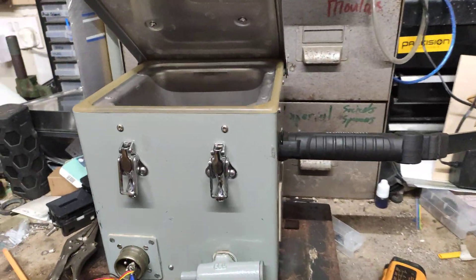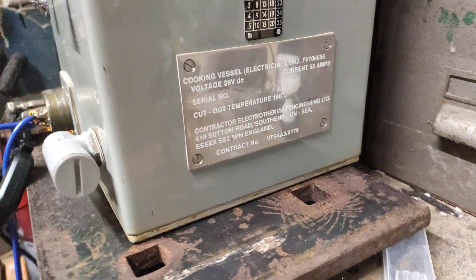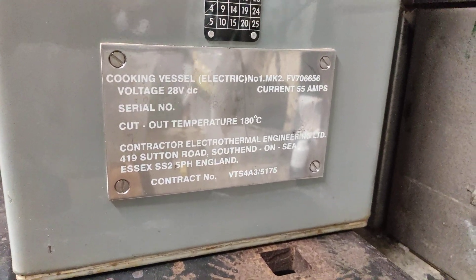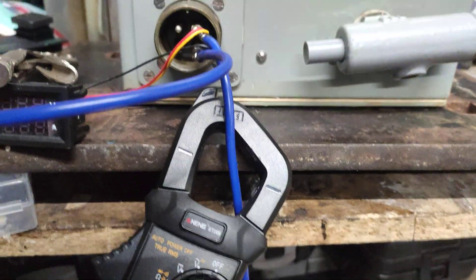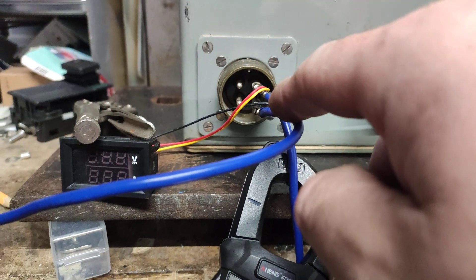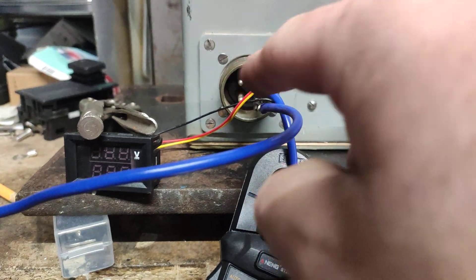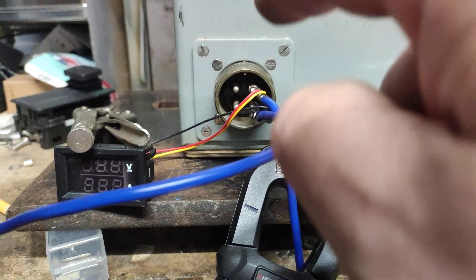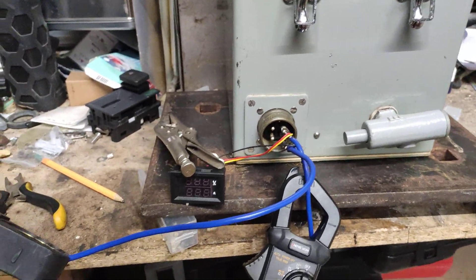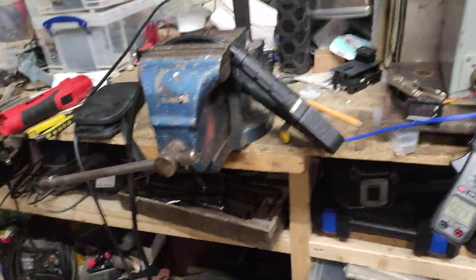We have an old British Army kettle rated for 55 amps at 28 volts. We've got almost exactly one ohm across the right two pins and two ohms across the left two pins, so there are two different elements in here with two different resistances. We've got a voltmeter across those two pins.